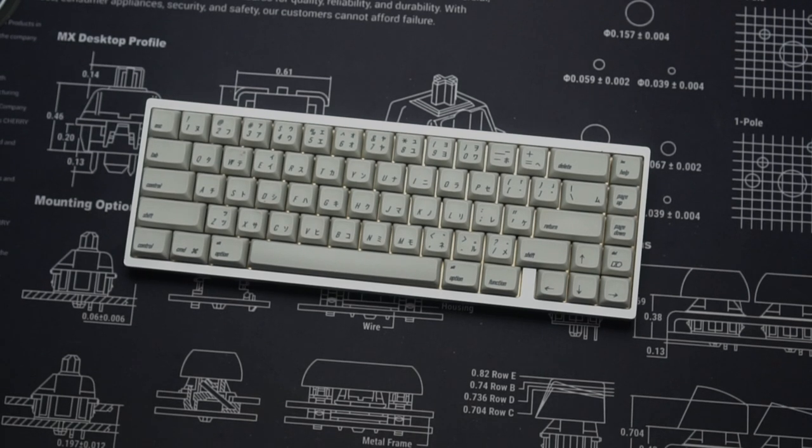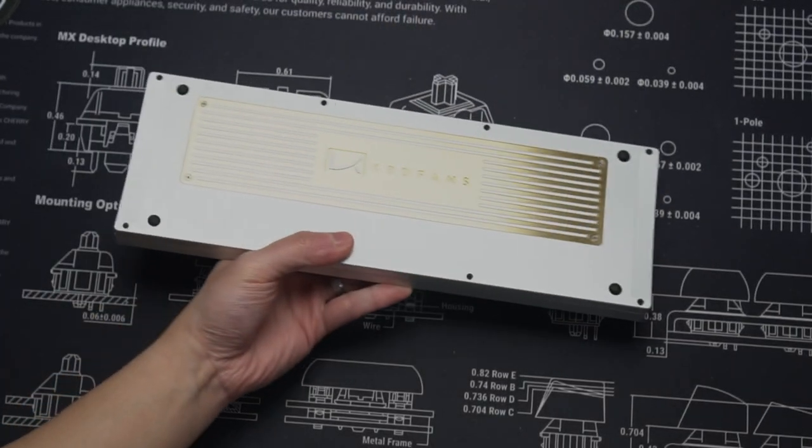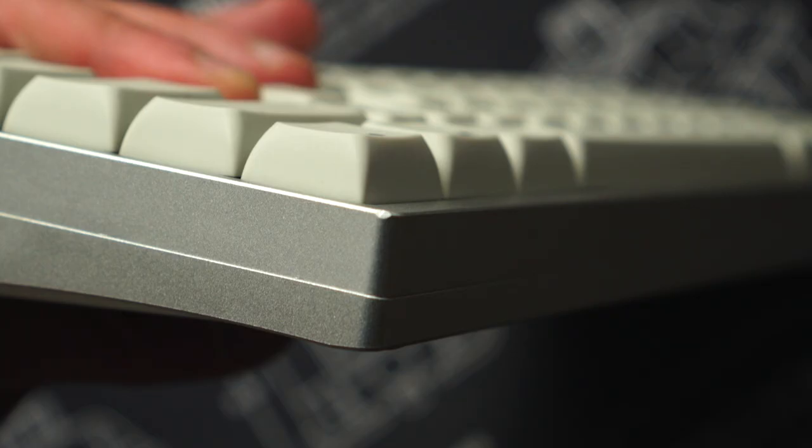If you've seen my other videos, you know that I don't like loudly advertised logos. When you're looking at this board, you don't see KBDFans anywhere. However, if you turn it upside down, that's where you see the branding. If you don't like this logo, you can't just make your own weight and put it on — the logo is part of the case and part of the weight. The anodization on this board seems very brittle, which is probably why there were already scratches, dents, and dings when I got it brand new.